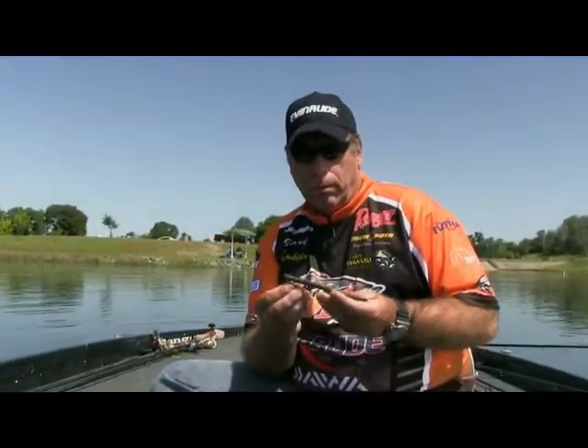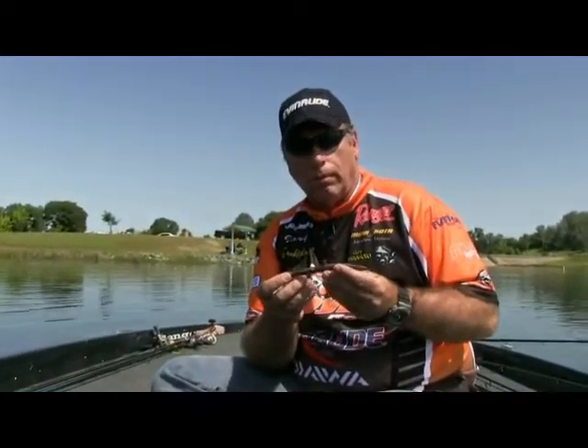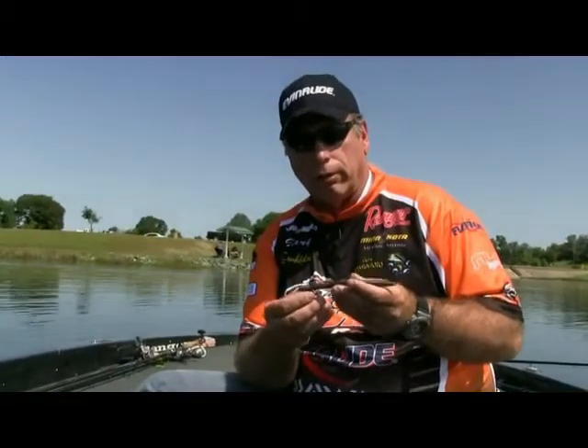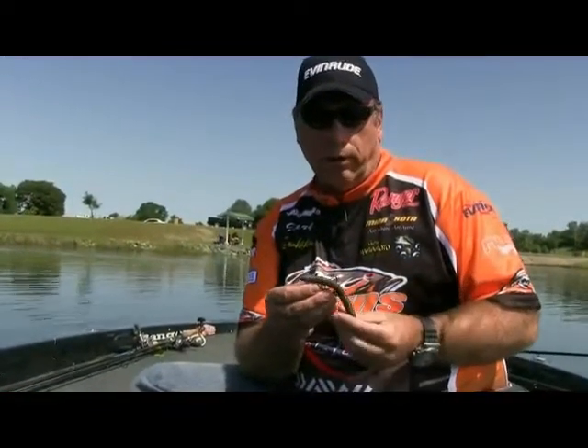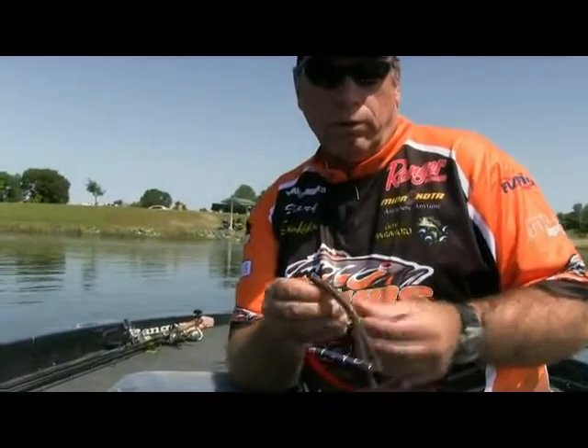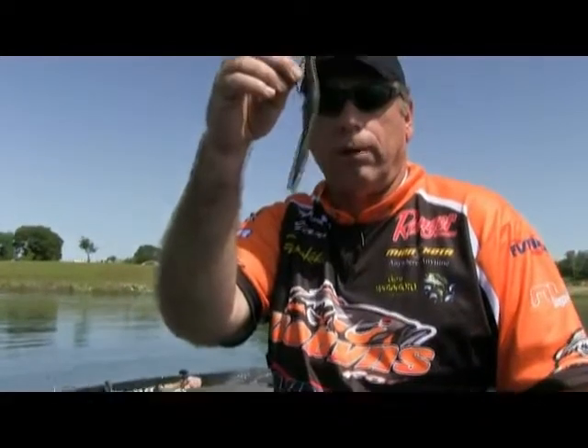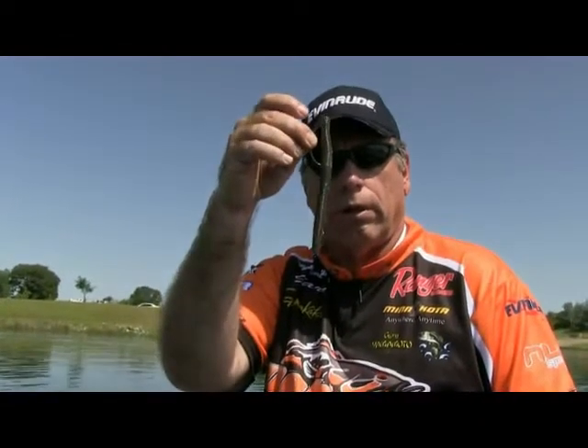We started off fishing the Senko basically Texas rigged. I throw a 6-inch a lot if I want extra weight for the bait to fall a little bit faster and deeper. I kind of rig it tex-sposure — you just run the Senko straight through and hook the point underneath it. Anyone can keep that Senko nice and straight, and that's the key to the bait.